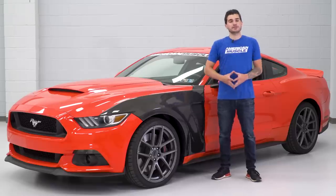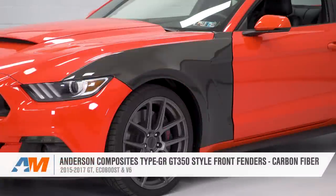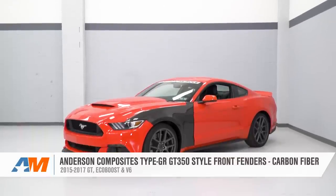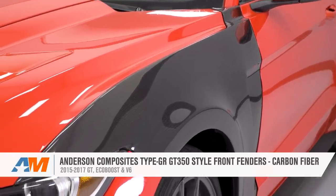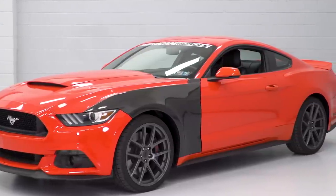That's gonna wrap up my review and install of the Anderson Composites Type-GR GT350 Style Carbon Fiber Fenders — a great choice for the S550 owner looking for that true carbon fiber exterior appearance and a functional cooling vent for your braking system while replicating that Shelby GT350 we've all come to know and love. You can pick up the pair for yourself right here at americanmuscle.com.